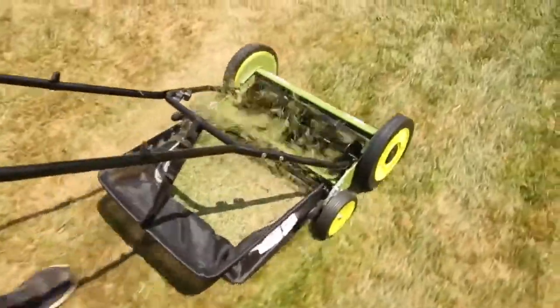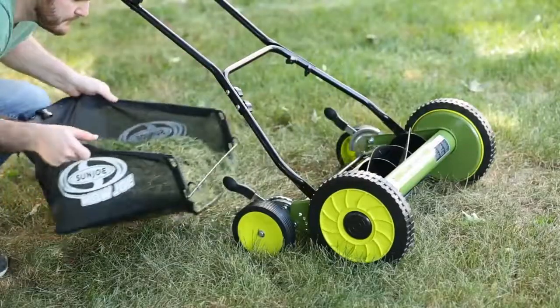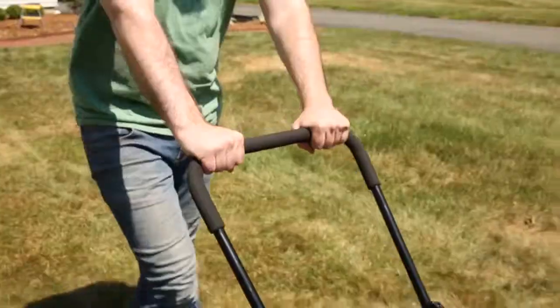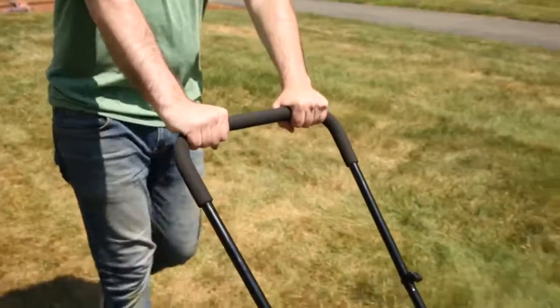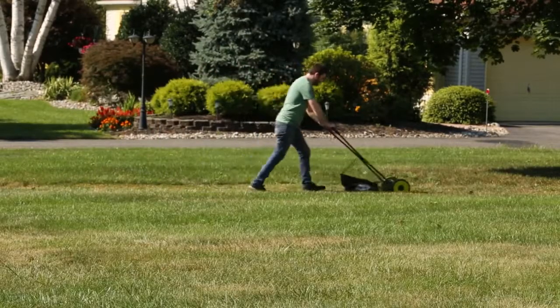The MJ501M comes equipped with a 6.6-gallon rear collection bag to neatly catch all the clippings for the ultimate in eco-friendly convenience. A non-slip grip ensures precise control and wicks away moisture for maximum comfort and control.